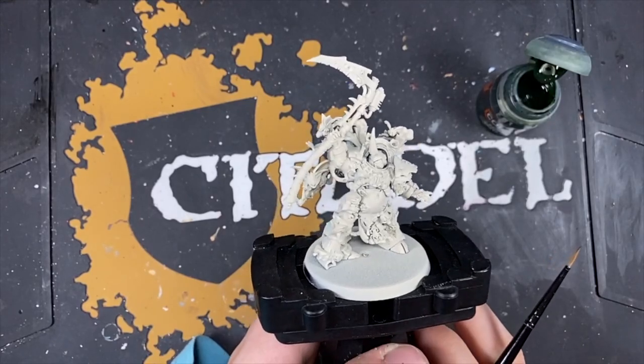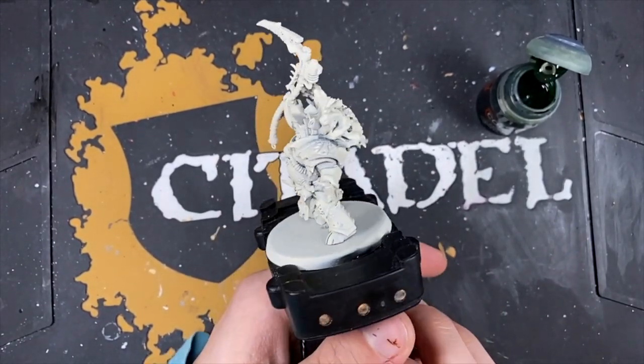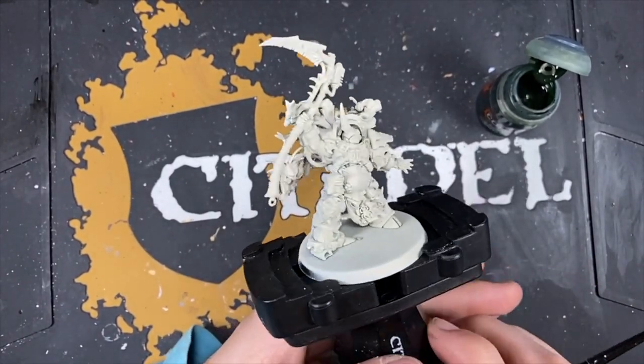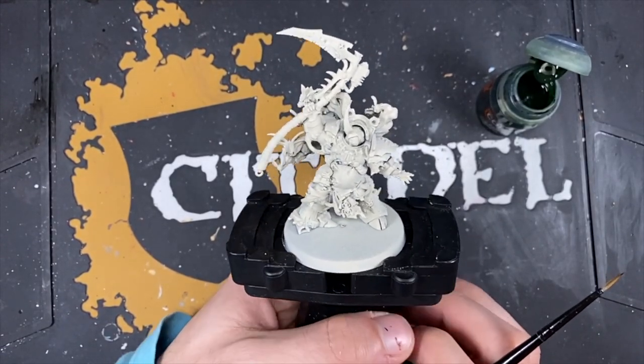Hello everyone, it's the War Hipster here coming at you with another Chaos Space Marines painting tutorial. And today we are painting the Herald of the Plague God himself, Typhus of the Death Guard.